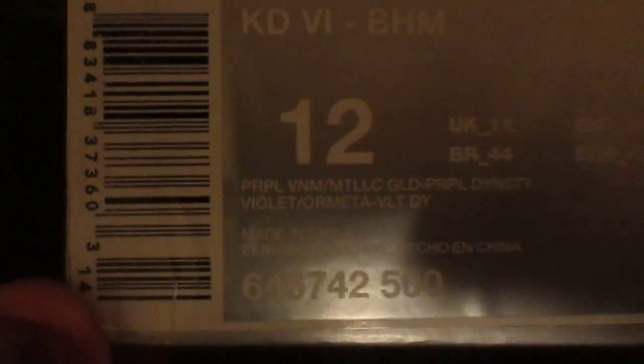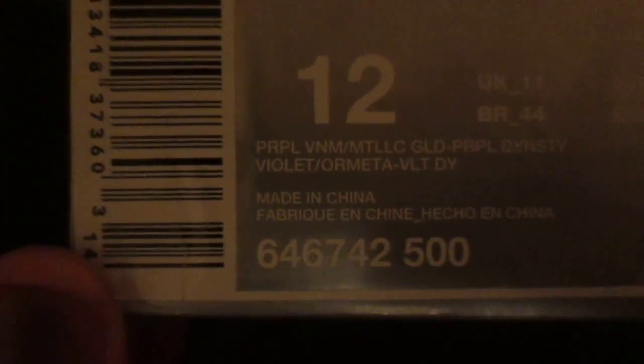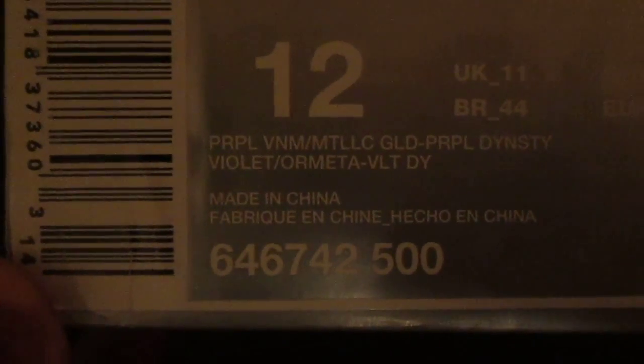We have the KD6 Black History Month in size 12. I know this is old for some of y'all and some of you might already have these, but they're new to me — my first KD6s, so I was pretty psyched about that. The official colorways are purple violet, metallic gold, purple dynasty, and meta violet.